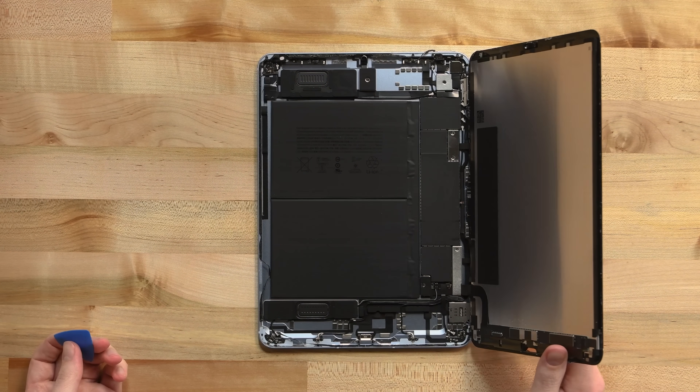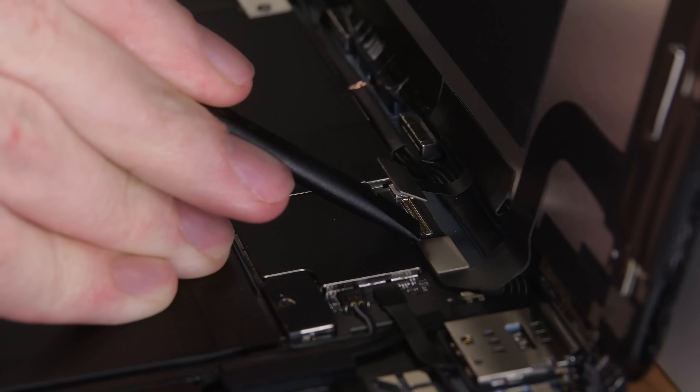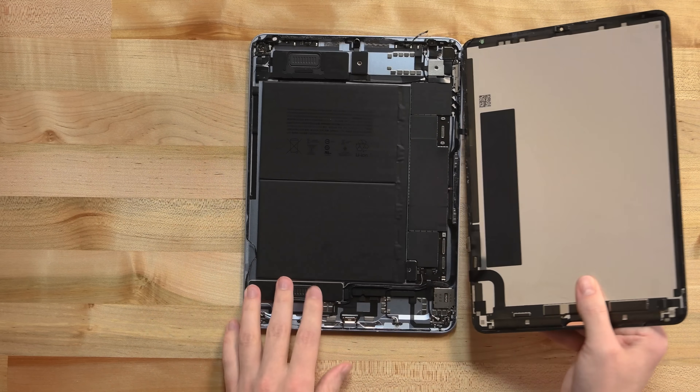Before we can look too closely at the new guts, we've got to get the screen out of the way. Some Phillips screws and two brackets hide the three cables connecting the display to the logic board. Once those are dealt with, the display is free.